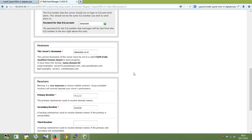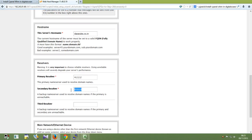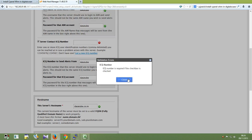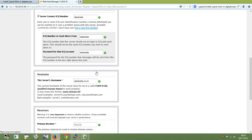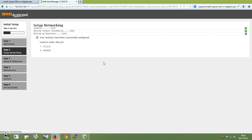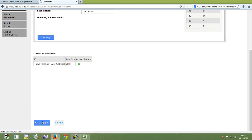There is a server hostname, there is a resolver DNS, and there is a network interface. Put it to edit. Resolver is complete. Now here is the section for IP addresses — I don't have any IP addresses so I am just going to step 4.